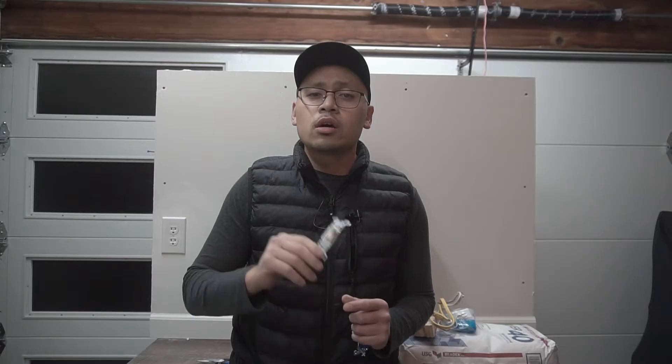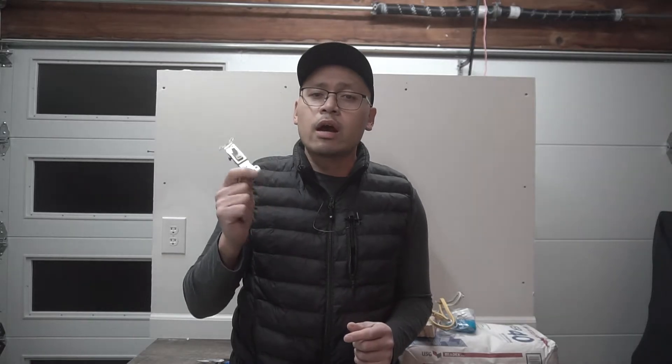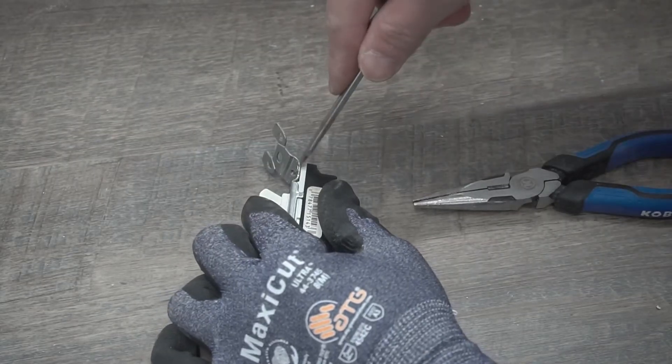Today I'll be going over to my parents' house because one of their switches is failing — it's not staying on. This is the switch we're replacing that I took out. It's a simple replacement; I'm not going to go into deep detail. I've made a separate video on how to install one of these switches — I'll link it here and in the description down below, along with all the tools I used. But we're going to visit my parents' house and check out what's happening with this switch.